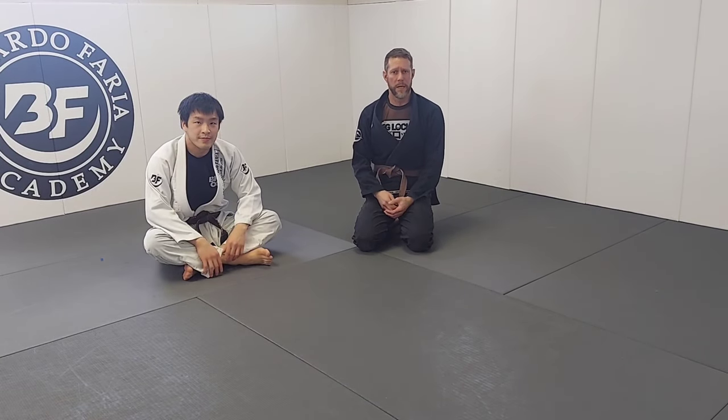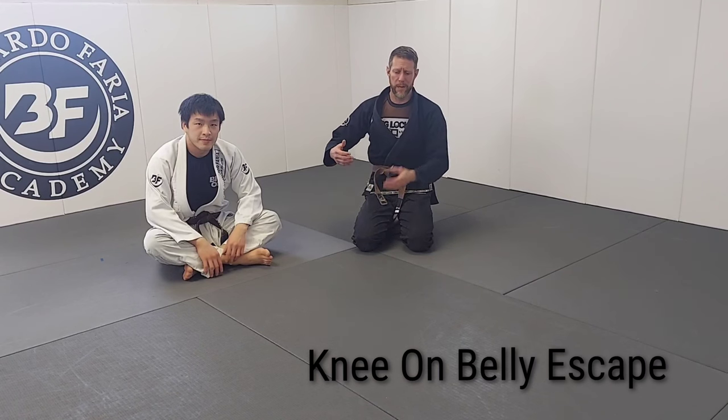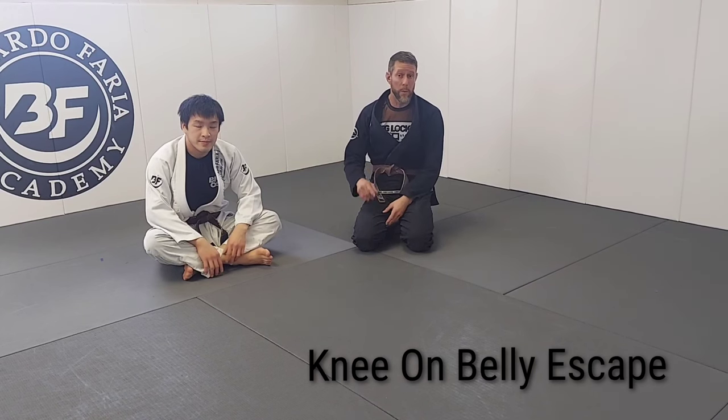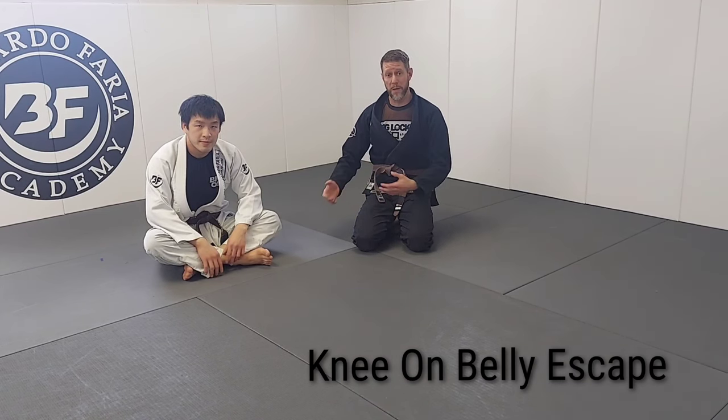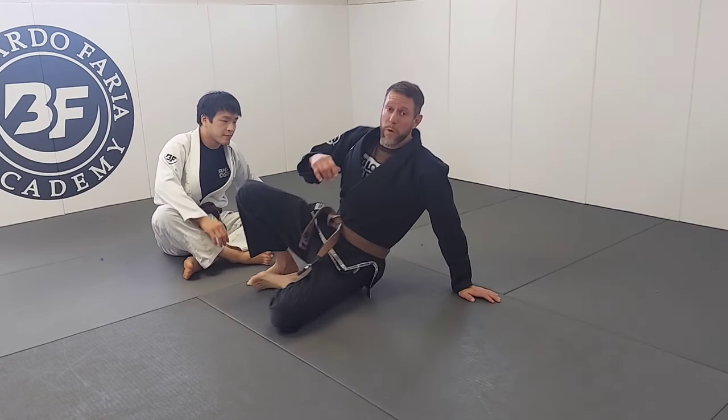We're going to look at knee on belly today. We're going to talk about the top position. This is really a very dominant position where we're hurting our partner or evoking a reaction, usually an arm bar because somebody pushes. But we're looking at the bottom and a basic escape that I use a lot that I find works really well, especially against somebody committed to that knee on belly.